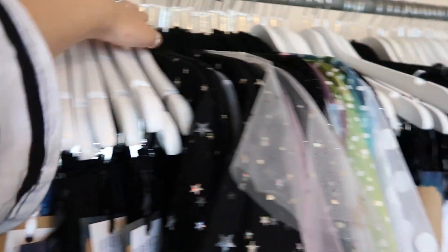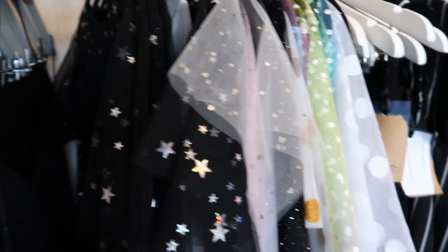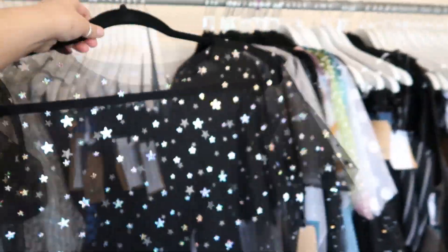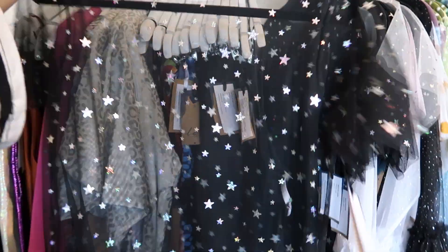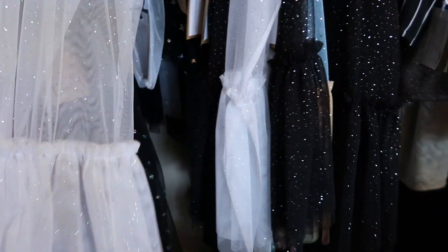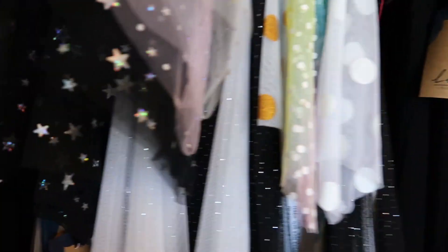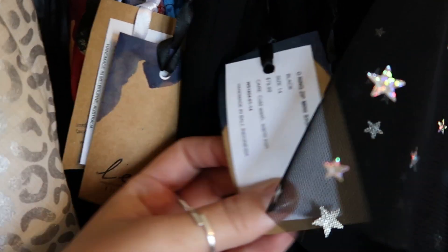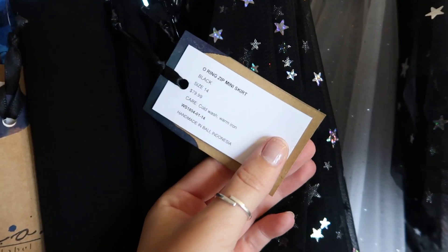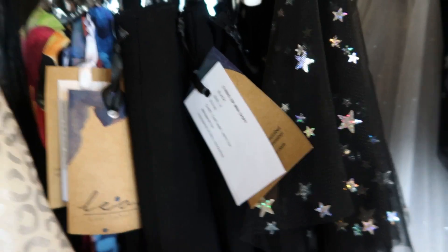I used to always have white hangers, but then when I started doing mesh everything fell off. So there's some fun pieces in here. Oh, I love this one — they're all ready to go. We've got some good sleeves, sparklies, some slip dresses. And these are my swing tags, which I've actually handmade myself.